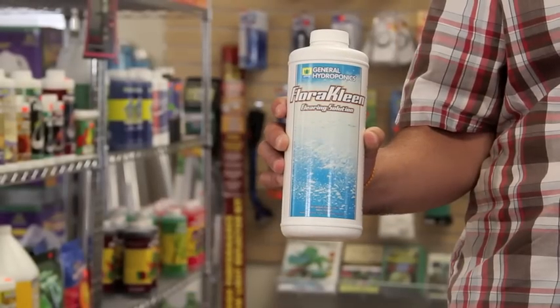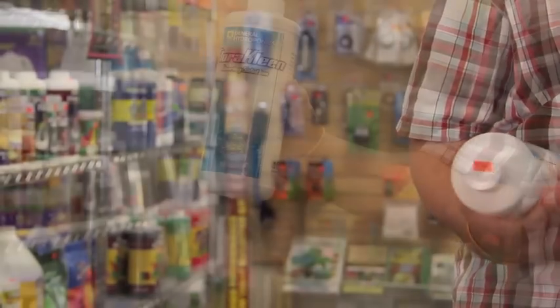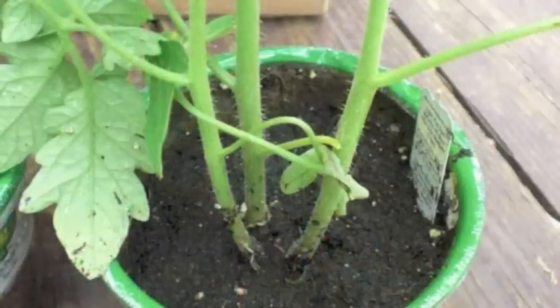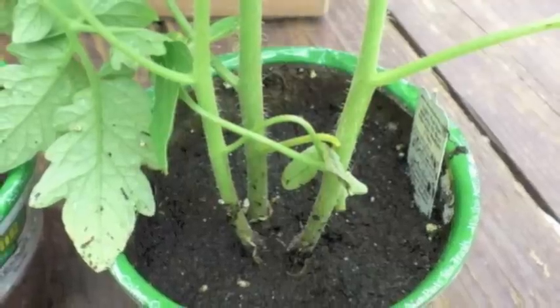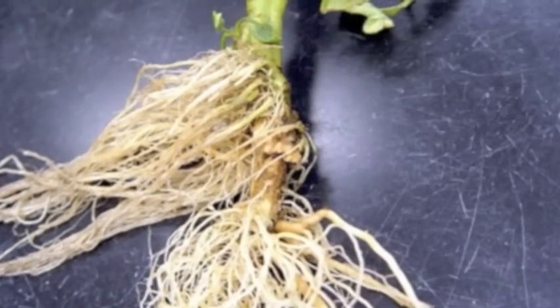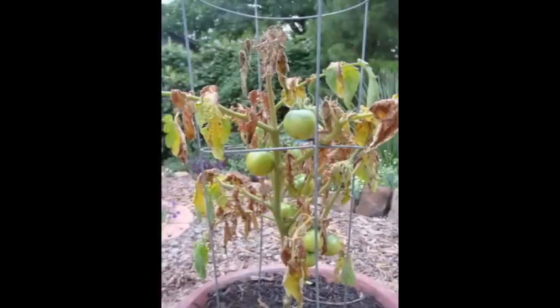Why would I need FloraClean? What does General Hydroponics FloraClean do? That's a good one because flushing is part of growing. If you are growing in any kind of pot — even dirt — you need to flush out the salts that get built up around the roots. Because pretty soon they get what's called nutrient lockup, and that means there's been so much buildup that the plant can't absorb anymore.